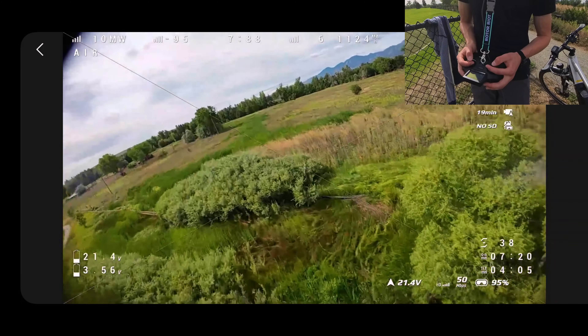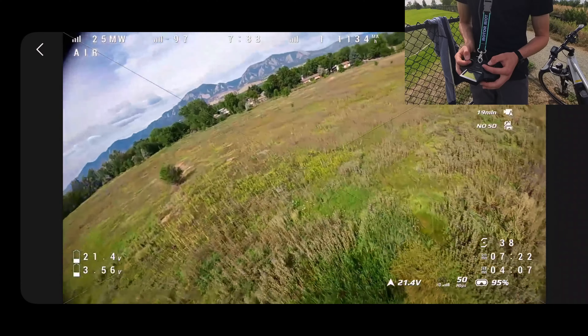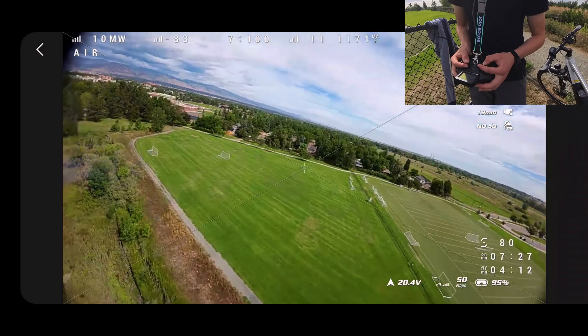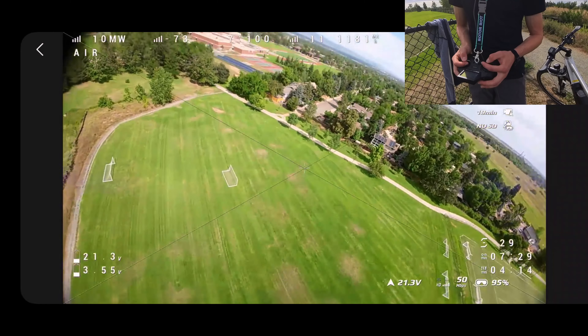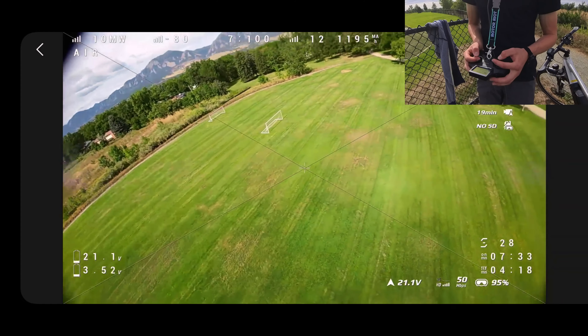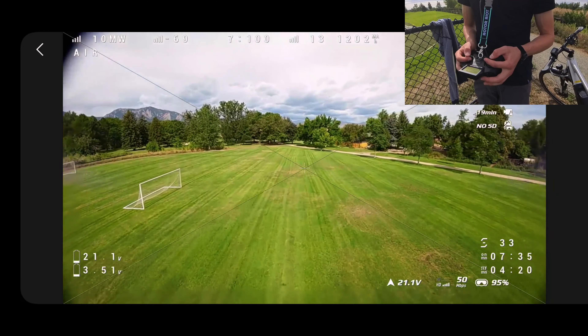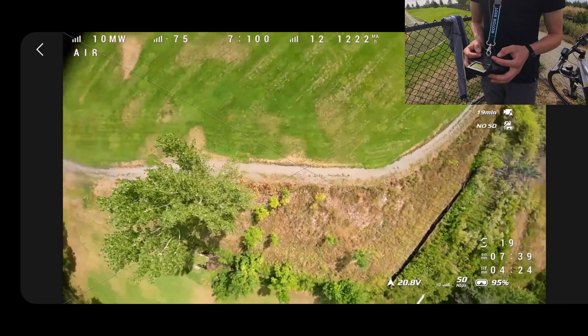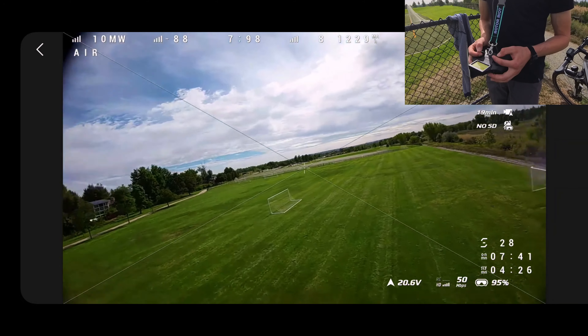How long have we been flying for? 4 minutes, 7 seconds — damn, okay. Alright, we should probably think about bringing it back in. I don't want to push the battery too much on my first go. Yeah, low battery, so let's go ahead and bring it back in.